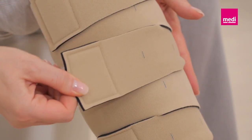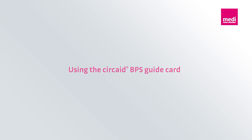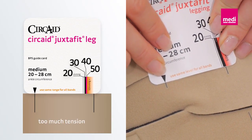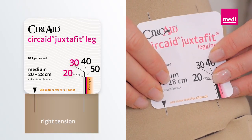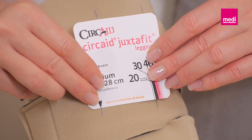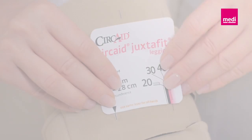If present, make sure that the Velcro tabs are attached to the respective landing pads. To adjust the garment to your indicated compression level, take the BPS card and line up the black triangle on the card with one of the BPS lines on the bottom band. Note where the second BPS line lines up with the card's compression ranges. In this case, the patient needs 20 to 30 millimeters of mercury.